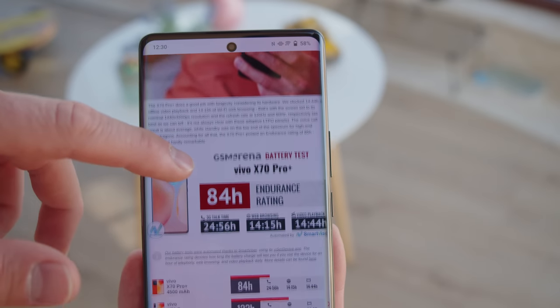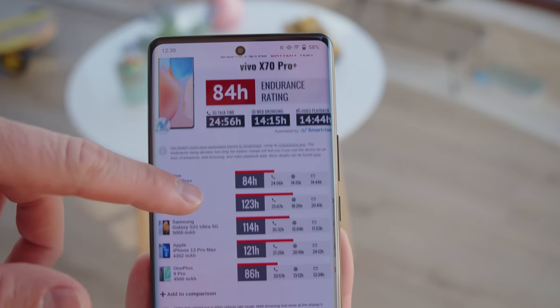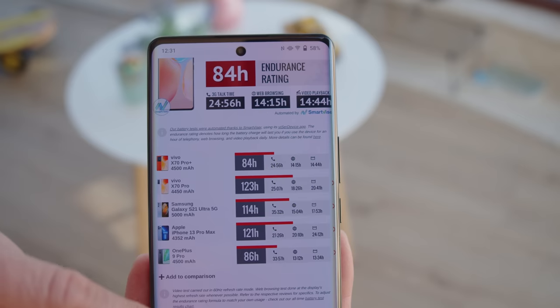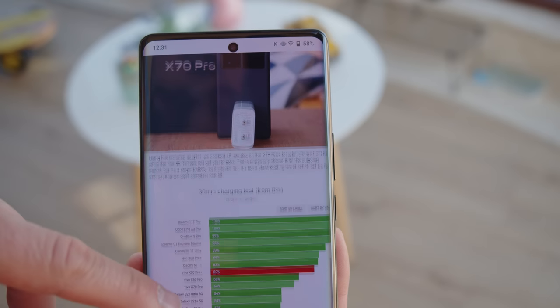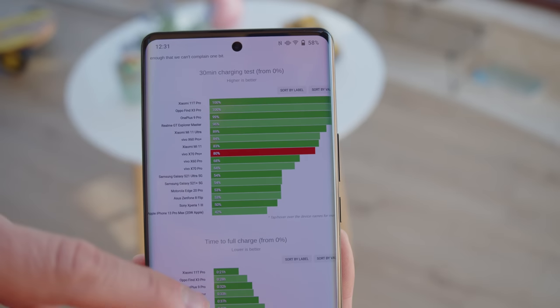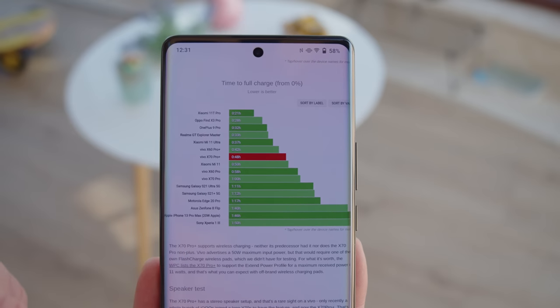The X70 Pro Plus has a 4500mAh battery, which is slightly larger than before. The phone got an 84-hour endurance on our tests. This is good considering the hardware, but most of its top-tier competition lasts significantly longer. The phone supports 55-watt wired charging that gets it from 0 to 80% in half an hour and from 0 to 100% in 48 minutes. While it's not a class-leading result, it's speedy nonetheless. For the first time on a Vivo flagship, we're getting 50-watt wireless charging and reverse wireless charging.